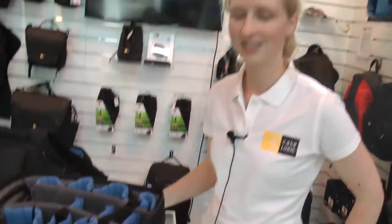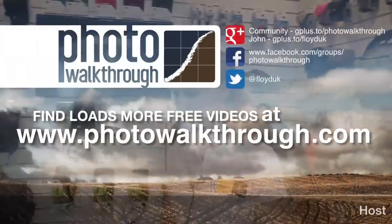This is the Case Logic Luminosity range. Where can people find these? You'd be able to find them on amazon.co.uk, and probably at Wex and Calumet as well. They'll also be available in the States — you can get them at Amazon, Best Buy, and even B&H. Rough price in pounds? Around 100 pounds. Fantastic, thank you very much Julia, I really appreciate it.